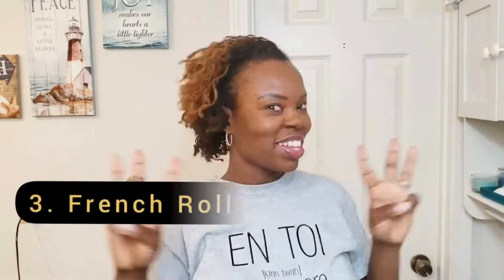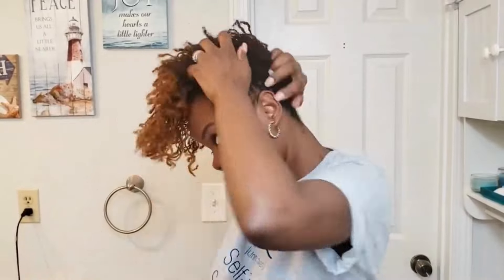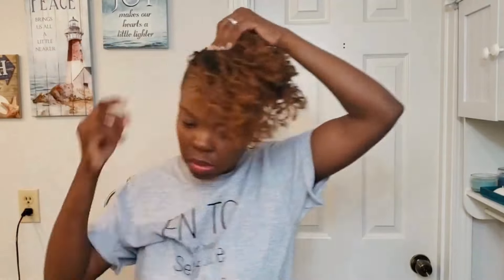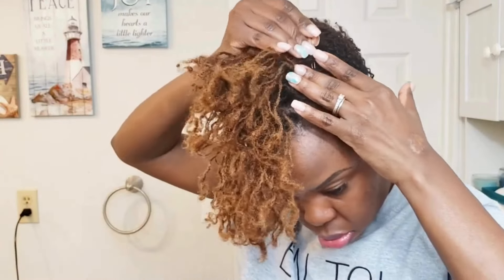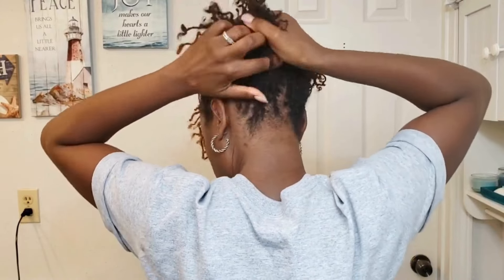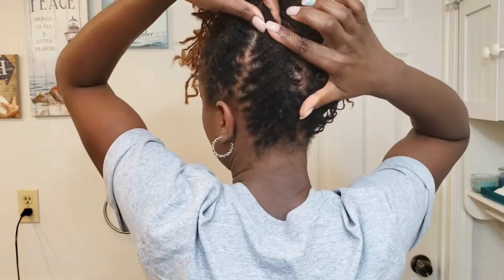Style number two — do you like it? Moving on to style number three. Be sure to put in the comments which style you like best. With this one I'm rolling it. Keep in mind I can pull my hair all the way up and pin it, or twist it, or roll it. For this style I'm rolling the sides and the back, leaving the top up — just giving you different ways to wear your hair. I'm rolling it like tucking it in, like a french roll.